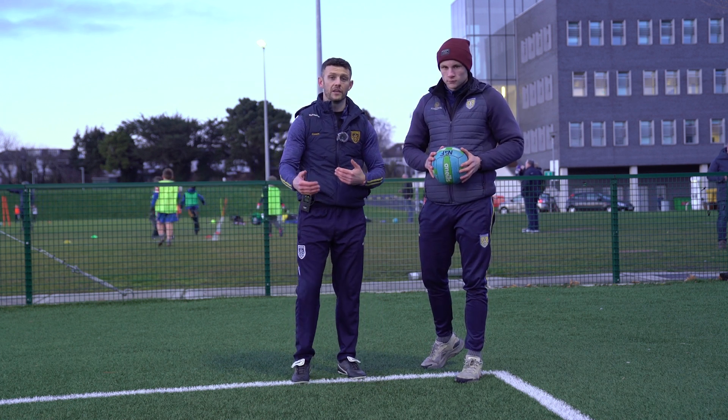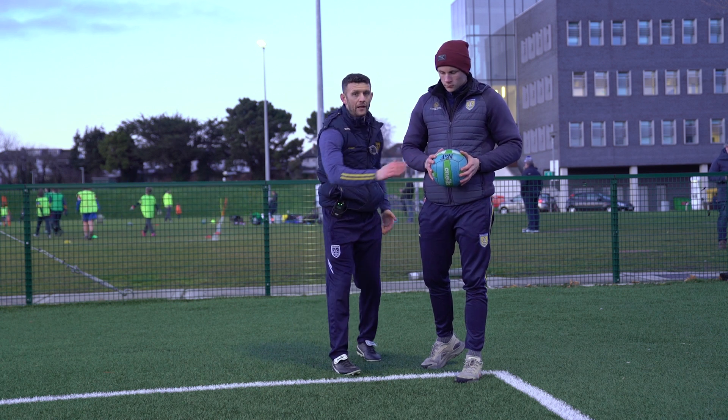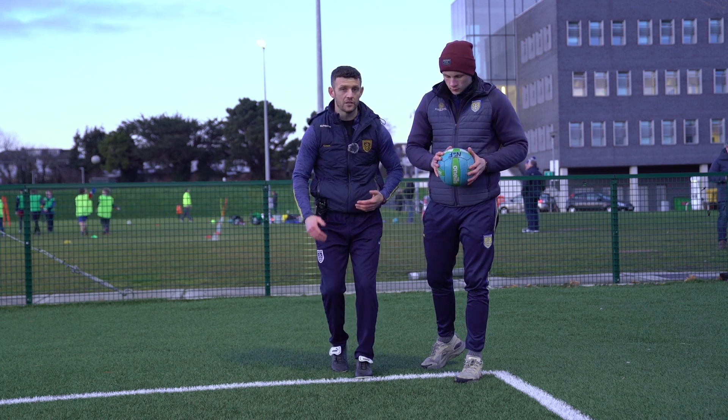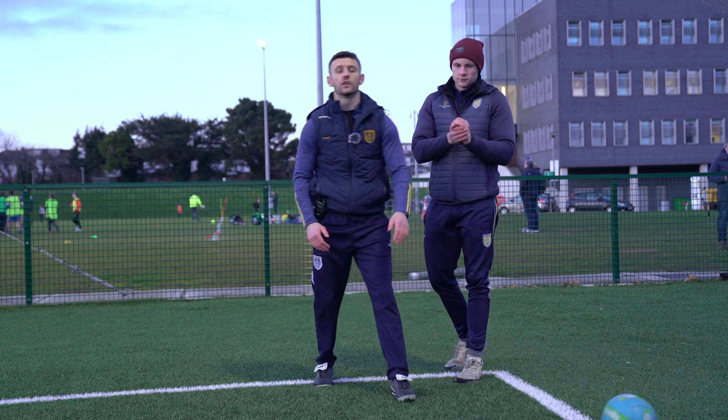What the kids will often do is they're going to use this hand, or they're going to be chasing and use this hand for balance. You want to try and get them to stay in it as long as they possibly can and then wait for that correct time to go and play the ball.